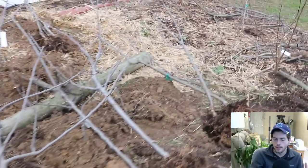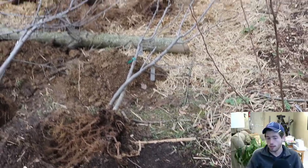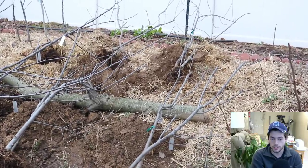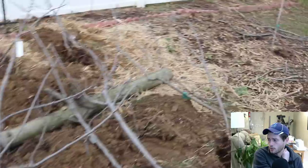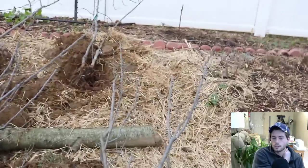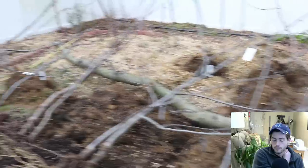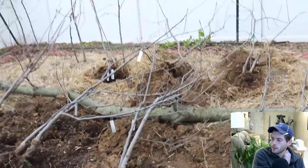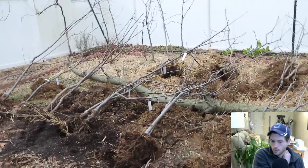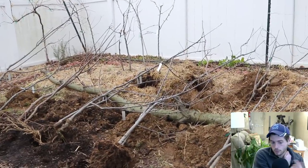I want to show you how I did that and why. This is largely inspired by Dave Wilson Nursery — they're the first people to really talk about the benefits of this kind of planting. I did a video about four months ago on this topic. You can also do this in containers; I've even done it with figs, stone fruits, apples, and pears.